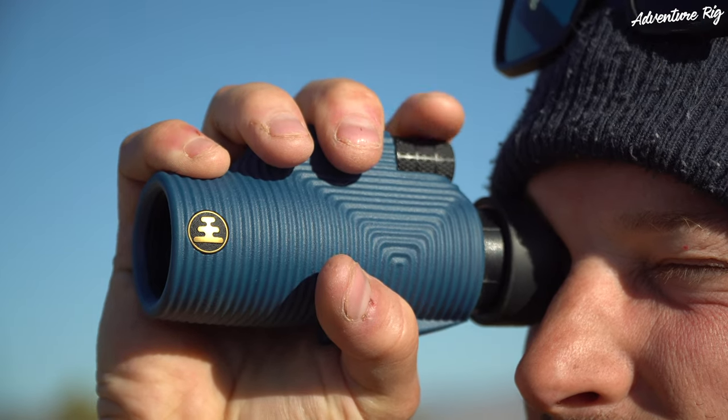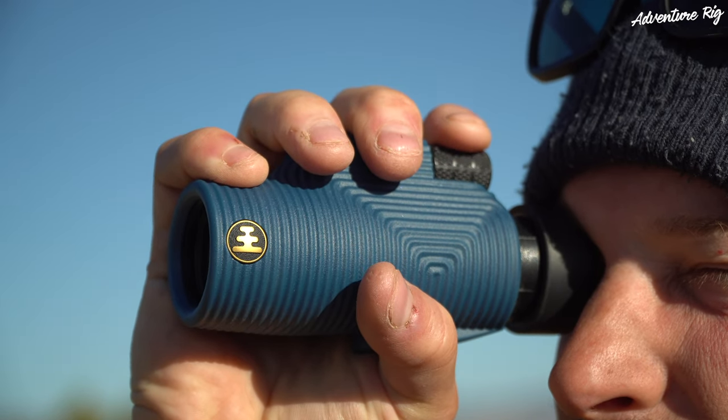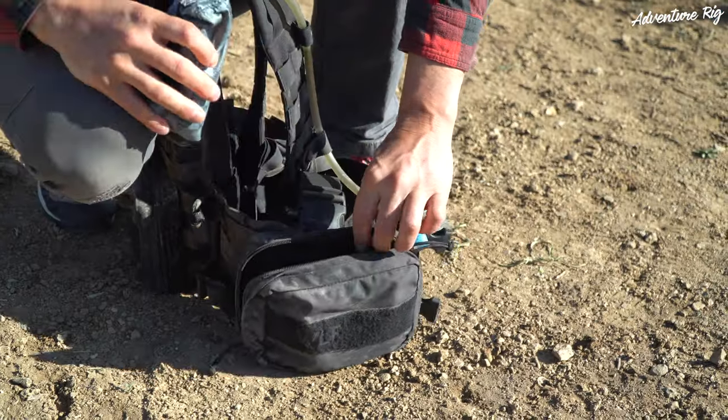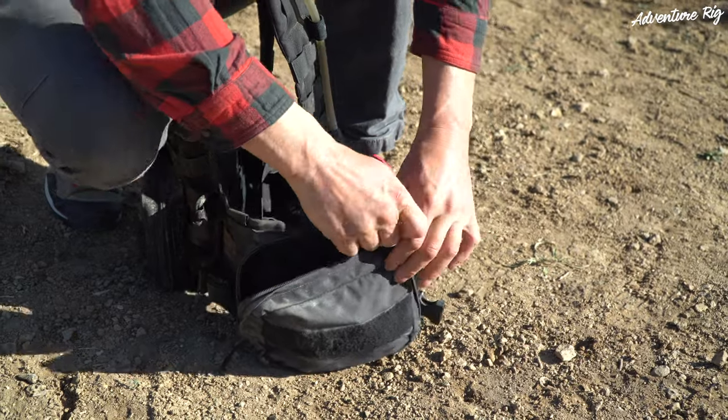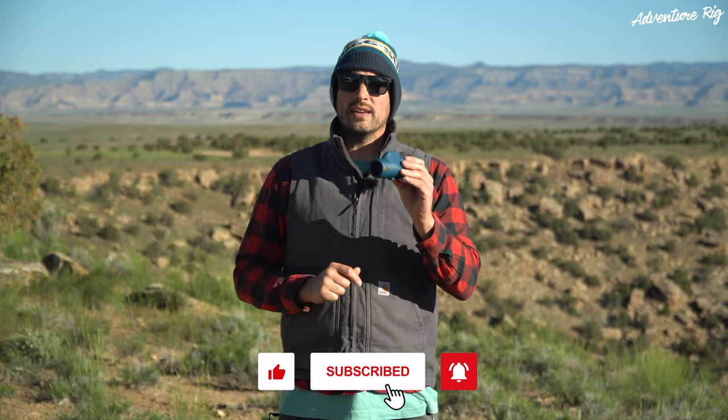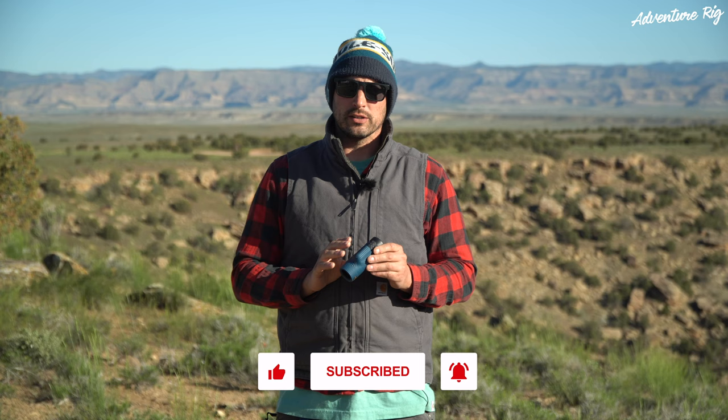These are great. Callie and I have found that we've actually really started to like these over the binoculars because it's so much smaller. This is really easy to throw in a backpack, or if we're just going out on the dirt bikes or for a hike, we can easily throw it in a pocket or in a pouch on one of our packs. So we definitely love it, and we find ourselves using it a little bit more than the binoculars.